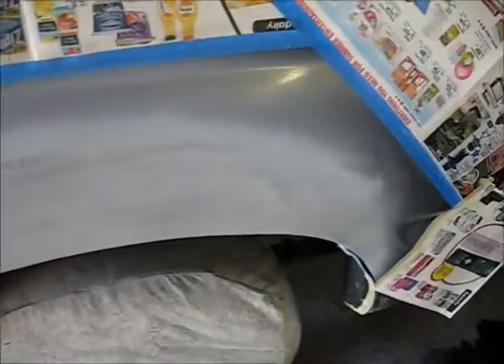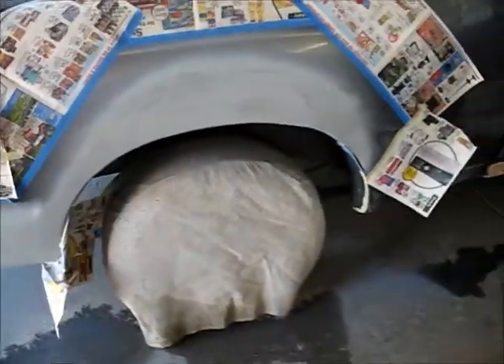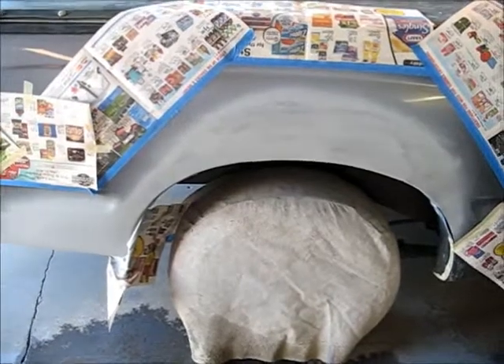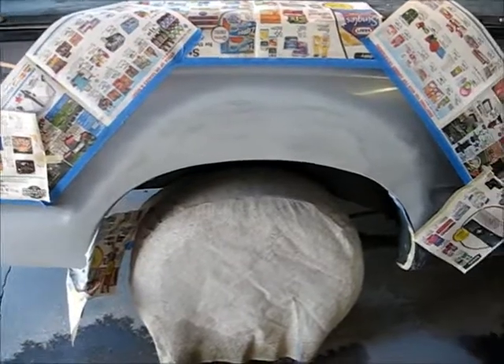You can still see where it crow's-feet at, so it's all got to be sanded off. It's wet now so I've got to wait until tomorrow. It's frustrating — something this small is taking me days. Anyway, I'll get back with you after I get the other side wet sanded and we'll see how she looks. Thanks for watching.